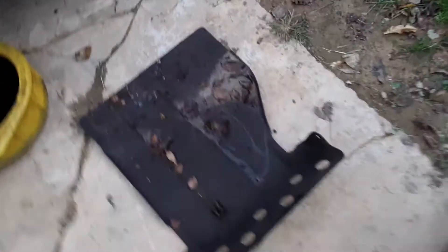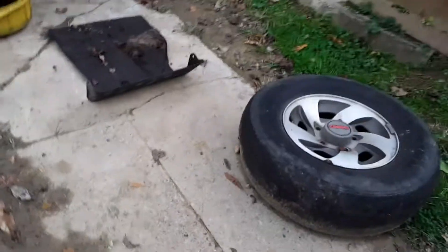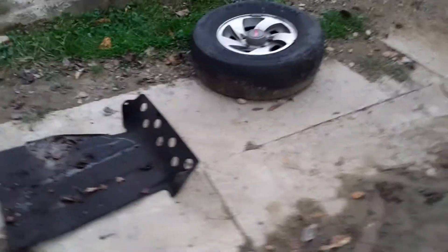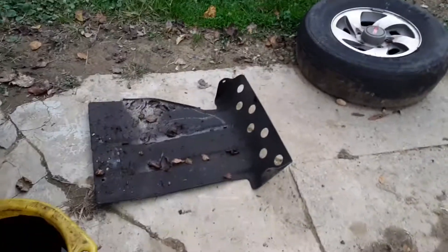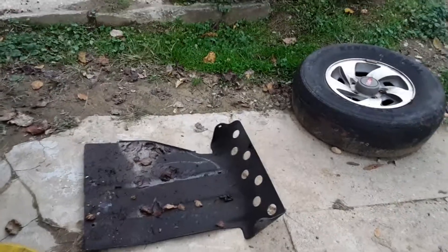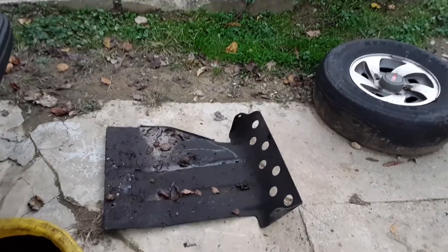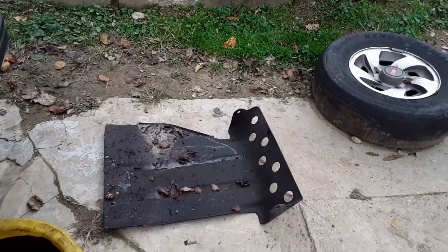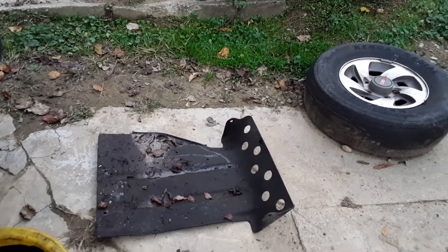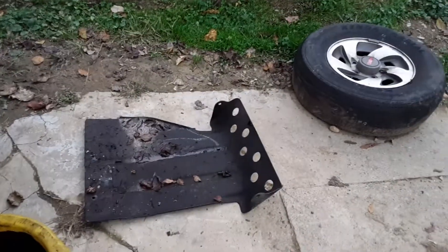I was also wondering if this skid plate is aftermarket or if it's on all of them. You can see it's got a few holes in the front. The reason I wonder if it's aftermarket is because it didn't have a hole for the oil drain plug — it seemed like at the factory they made a little hole there. I could drill one so I don't have to deal with it next time, but maybe that would defeat the purpose of the protection. Still happy with it.